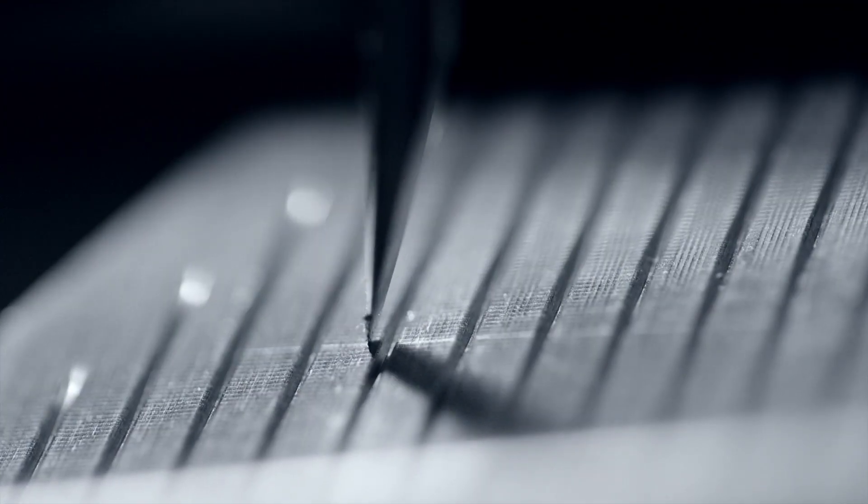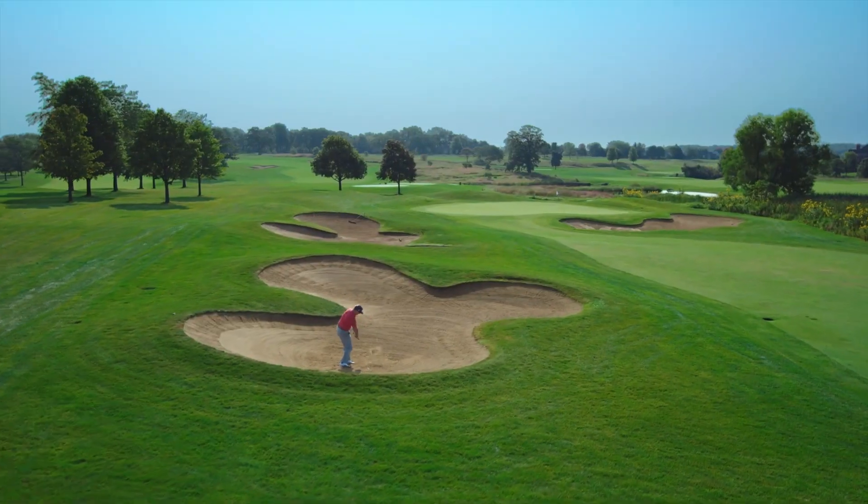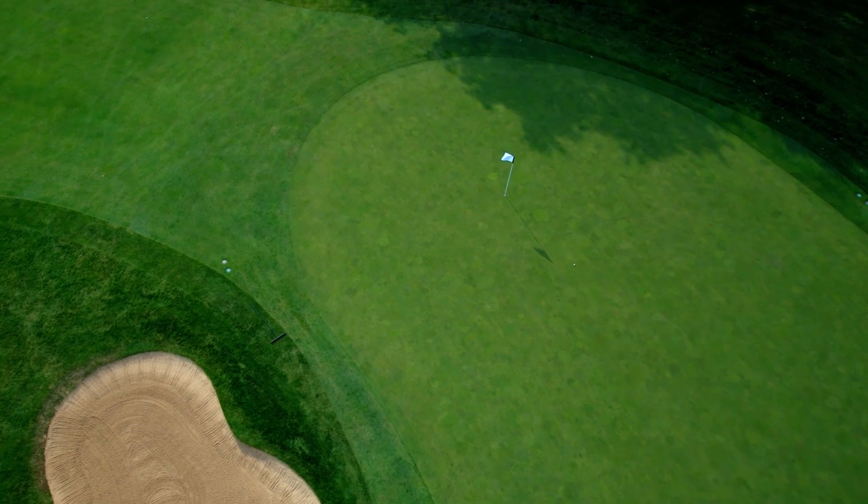Something that our tour players challenge us on every single line we make is they say, can we get a little more? Can I have a little more? They are not asking for less spin.